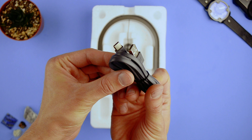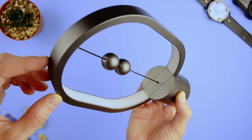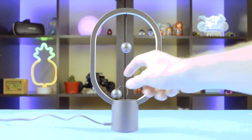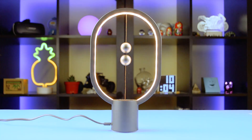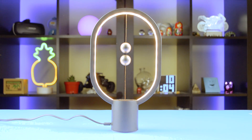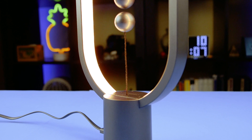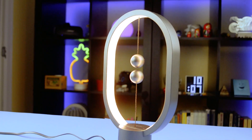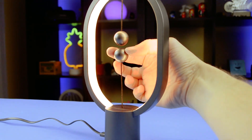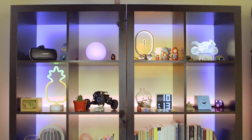It comes with a USB Type-C cable, which is kind of cool because I'm actually running out of spare USB Type-C cables. This lamp works on a magnet — these two balls are magnetic, and in order for the bulb to turn on, you need to put them close to each other. It's pretty interesting. Here is me turning it on and off.